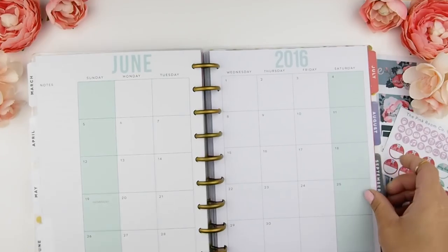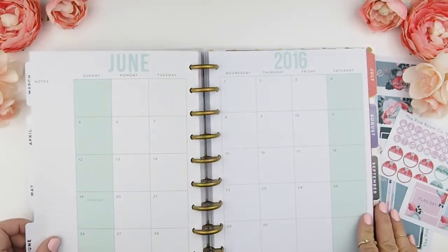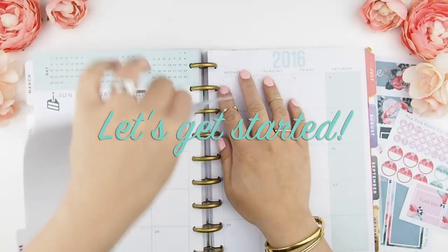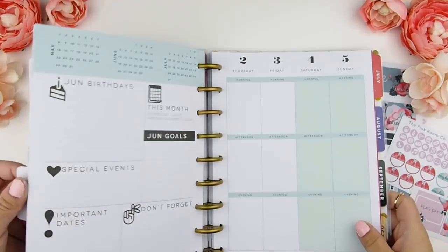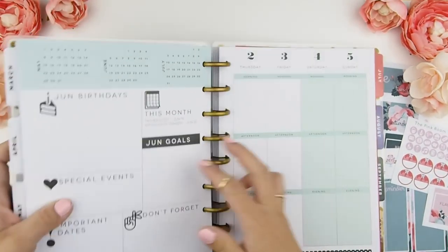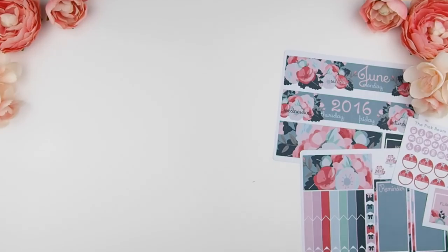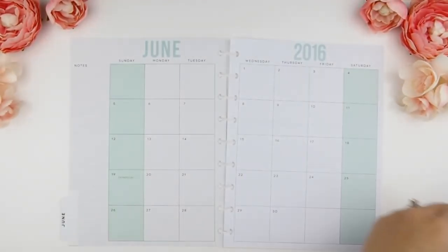So here we are — we are planning June 2016 in my Happy Planner. Let's get started. I apologize if my voice is a little bit raspy because I am still recovering from my cold. I just feel like I can hear myself being very stuffed up every time I do a playback, so I apologize.